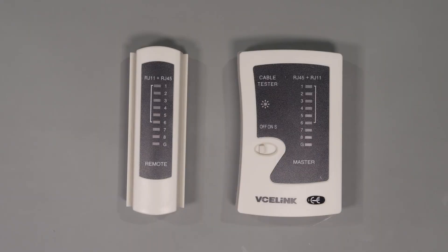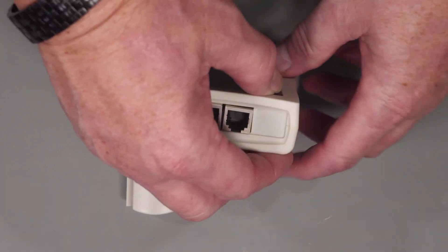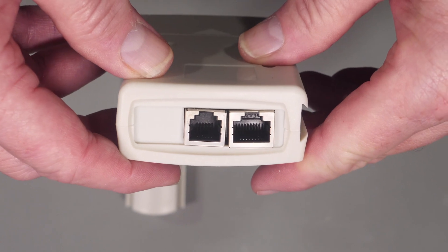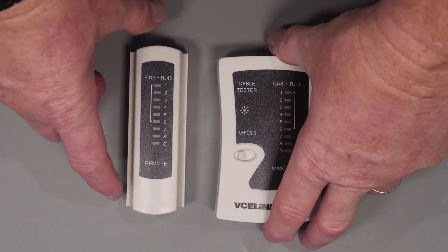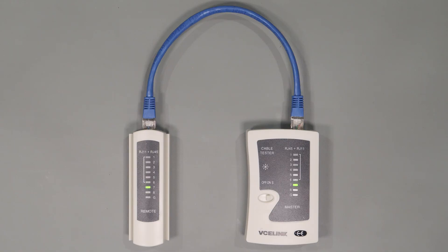Next let's talk about testers. These are important to have and fortunately most are pretty low cost. There's a wide variety ranging from sub ten dollars to thousands of dollars depending on features and capabilities. The lowest cost testers mainly verify that you have wired it correctly and that there are no open contacts, which is pretty much all you need for a DIY application. Some will also measure the length of the cable. You just plug in the remote on one end and your meter on the other end, and it will run the check making sure your cable is wired correctly.